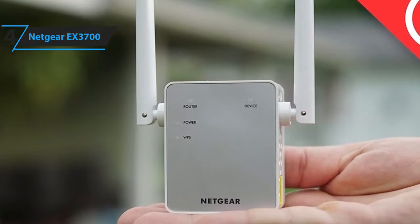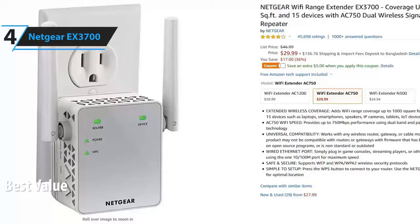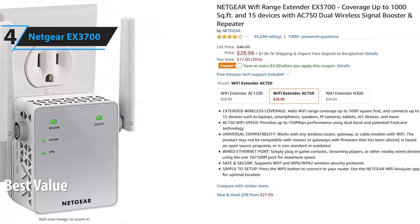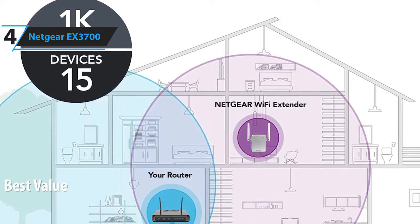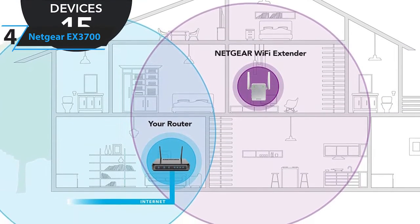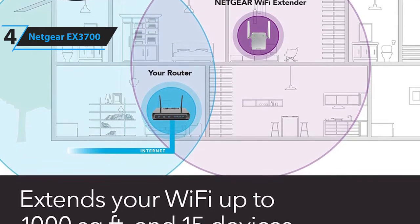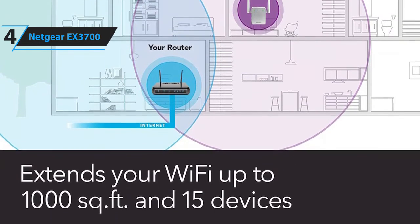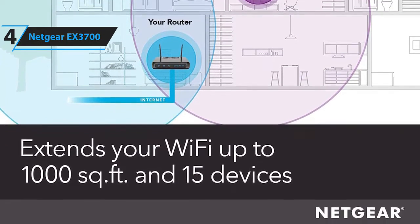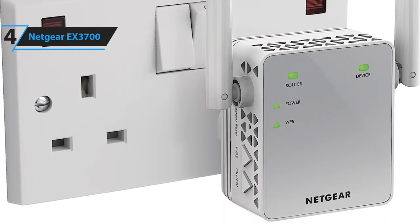In fourth place, we have the Netgear EX3700. This is our pick for the best value Wi-Fi extender. It is priced at around $30. This Wi-Fi extender from Netgear is an affordable option for those who just need to extend their basic Wi-Fi. It increases the range of the router up to 1,000 square feet, connects up to 15 devices, and plugs directly into an outlet for ease of use. It even comes in a smaller form factor, so it doesn't block the second wall outlet.